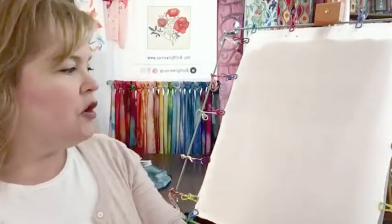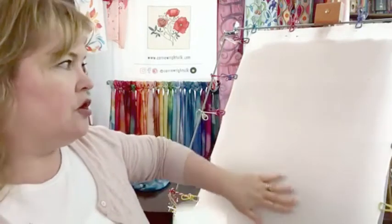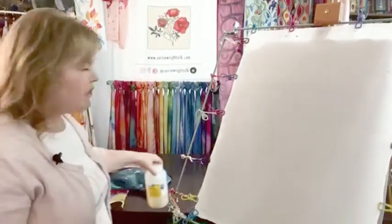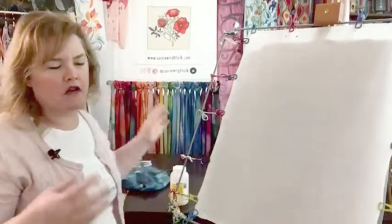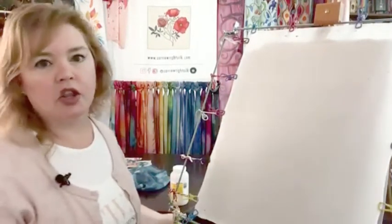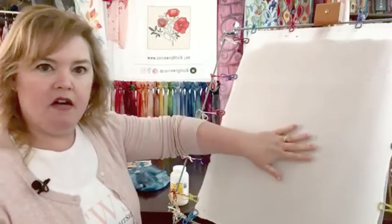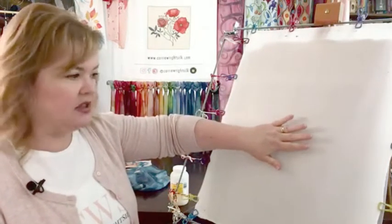The challenge is how do you keep that dye from spreading all over the surface and ruining places where you might want an edge. In order to watercolor — and I'm just using that word to describe the flavor of what your work can look like — you want to get a lot of dye onto the silk.